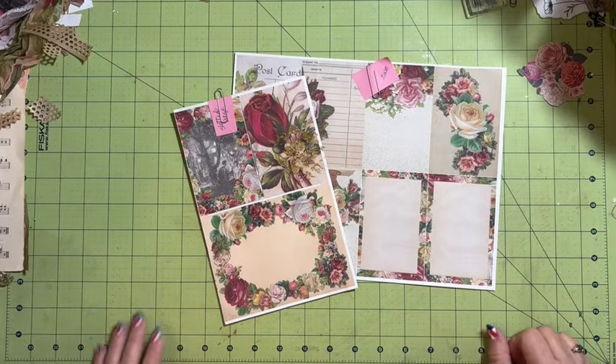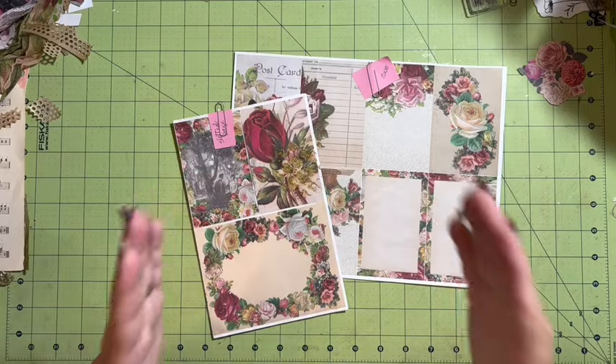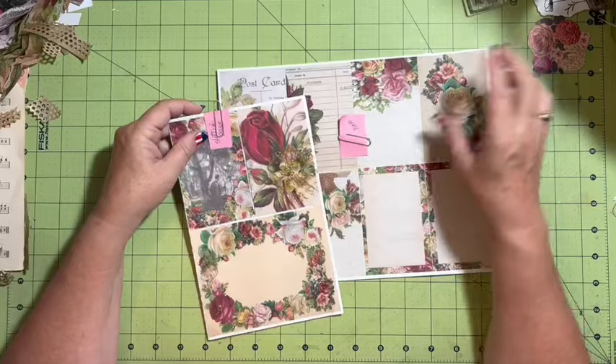Hi everybody, it's Julie. Welcome to the Messy Desk. We're checking out a further distance so you can see more information of how things are getting.